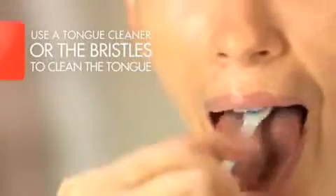Finally, finish with the front teeth. Proper brushing takes at least two minutes, so take your time. When you have brushed all of your teeth, gently brush your tongue and the insides of your cheeks to remove bacteria and freshen breath. Rinse your mouth with water. Your smile is fresh and clean.